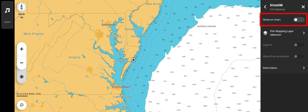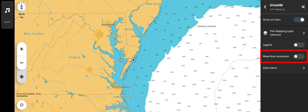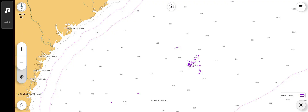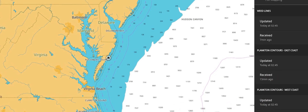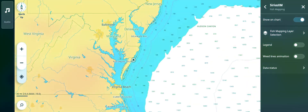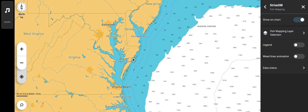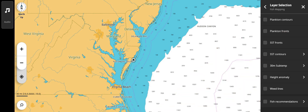Make sure the Show on chart is toggled to the right to display layers. From this page, you can access fish mapping layers. Select to show a legend on screen to identify fish mapping layer details. Animate weed line information to show movement of weed lines over the past three days. Data status will identify the times when the data was updated and how many minutes ago it was received on board. To select any of the various fish mapping layers you would like displayed, tap the fish mapping selection right arrow to show the various layer choices.